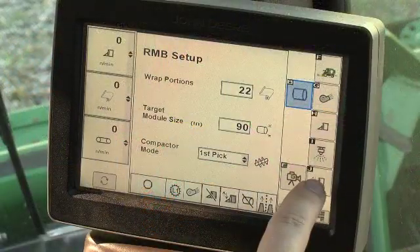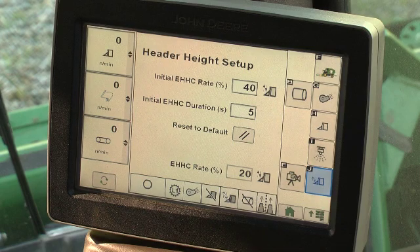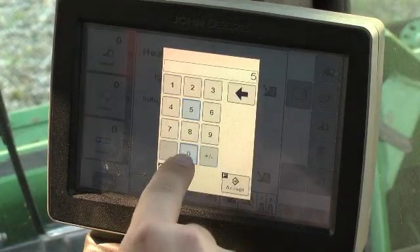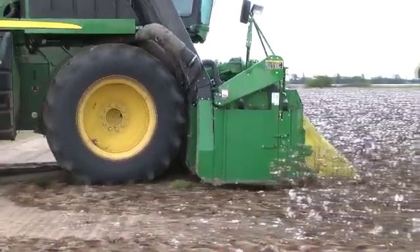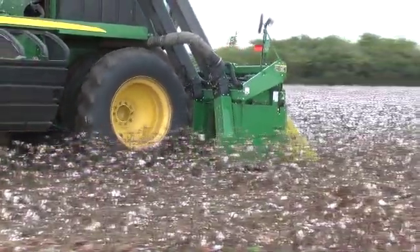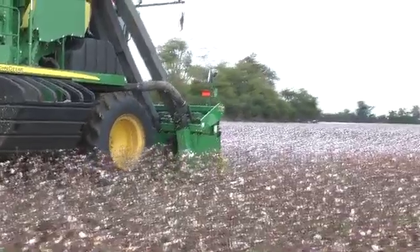The header height setup menu button opens a screen which displays the electronic header height control, or EHHC, response rate. The initial EHHC rate and duration refers to the response rate and time when the system goes into operation after the row units are lowered to the EHHC operation height. A faster response rate may be desired to keep row units at the correct height at row ends as the machine moves from headlands and into the row middles.